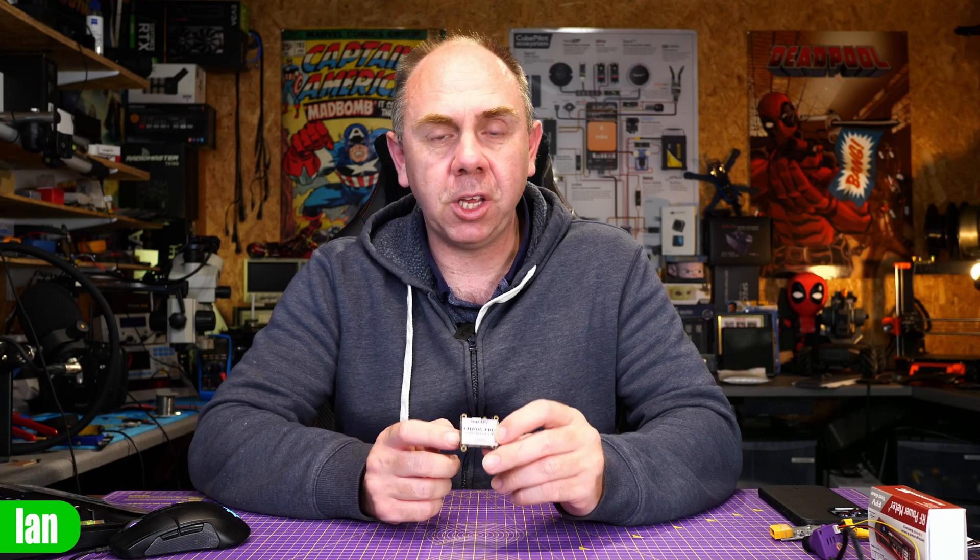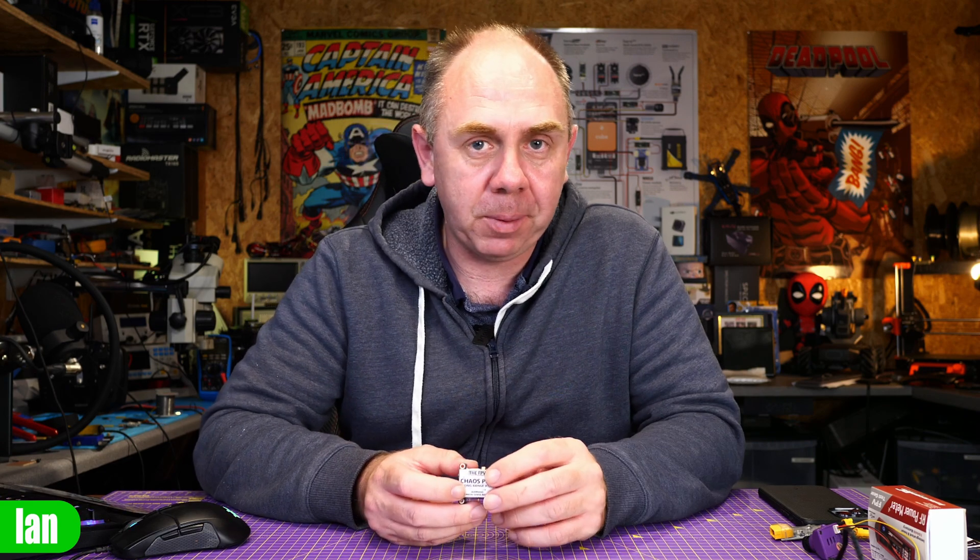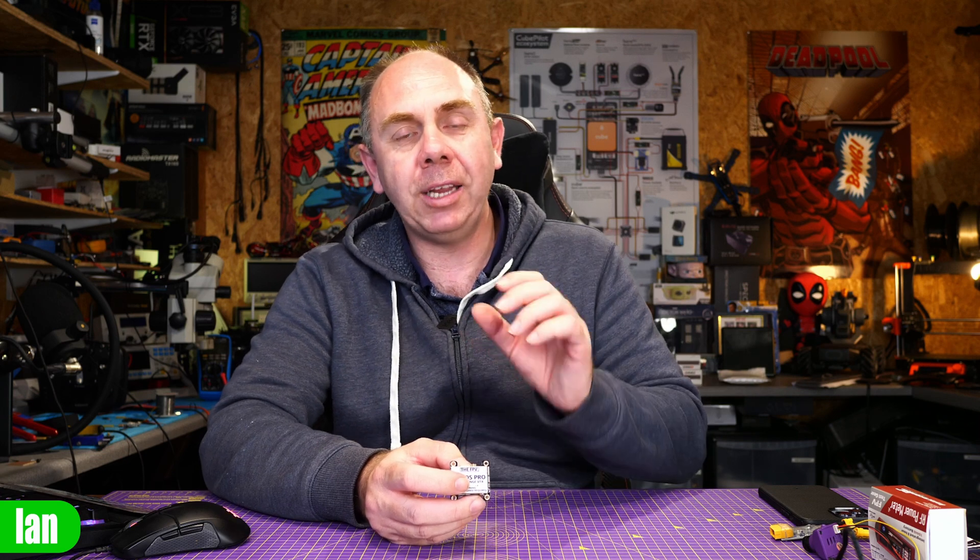Today we are going to be talking about the Chaos Pro 1600mW VTX. This is an analog VTX for analog FPV, so it isn't the type of thing I have covered for a while on the channel, but as I am doing a bit more analog stuff, I thought I'd get one of these in to take a look.